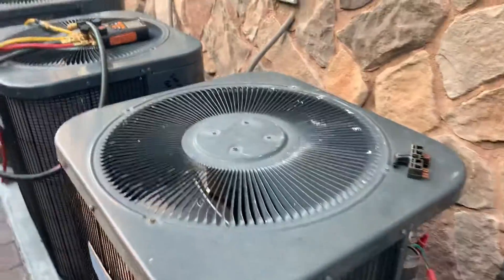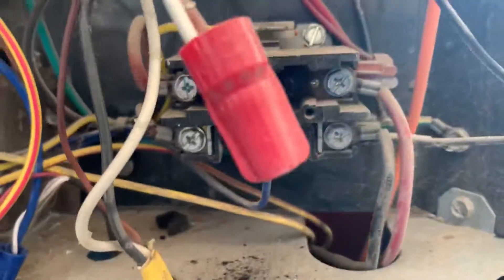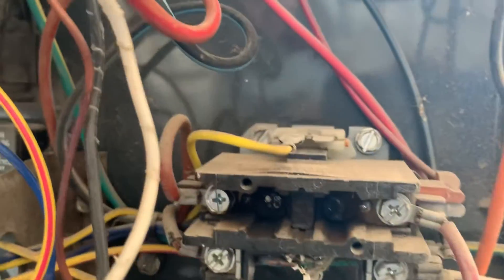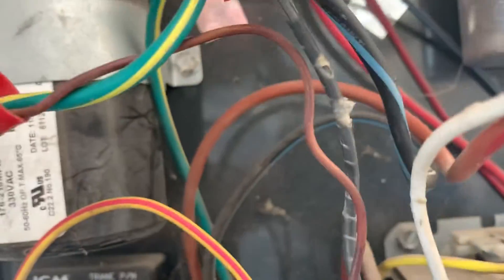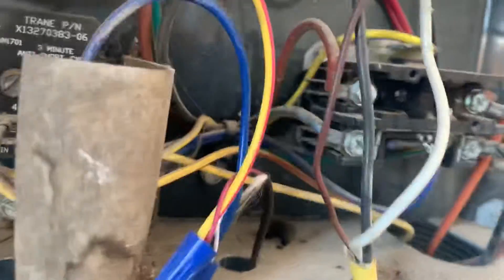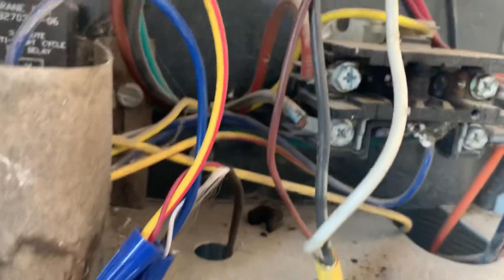Now listen carefully — look at that contactor. It is burning up. See that, guys? Look at that. Take a look at the little cap — sorry — there's a time delay relay. What is that little piece right there? It's the broken contact piece, right there. You see that little piece right there? Look at it. So we've got a bad contactor, definitely.